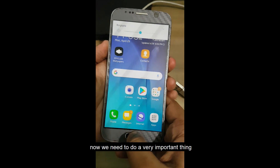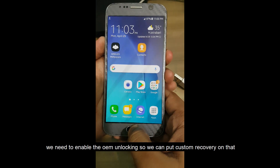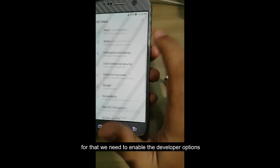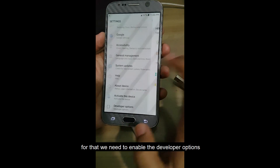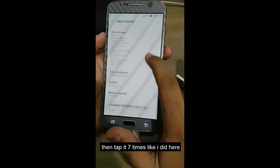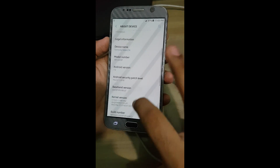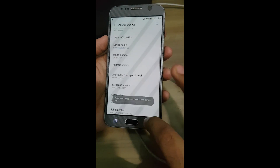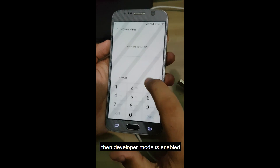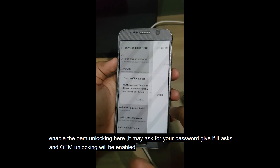Now we need to do a very important thing: we need to enable OEM Unlocking so we can put a custom recovery on the device. For that, we need to enable developer options. Go to About Phone, find the build number, and tap it seven times. Then developer mode is enabled, so enable the OEM Unlocking here. It may ask for your password — give it, and it will automatically turn on.